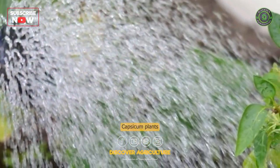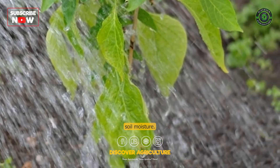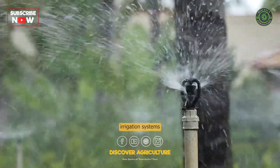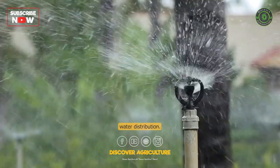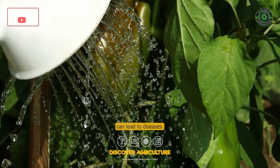Irrigation: Capsicum plants require regular watering to maintain soil moisture. Drip irrigation or sprinkler irrigation systems are commonly used to provide uniform water distribution. Avoid waterlogging, as excessive moisture can lead to diseases.